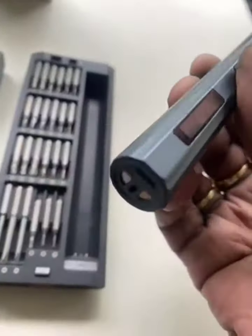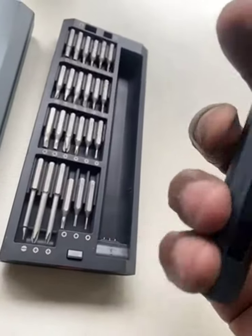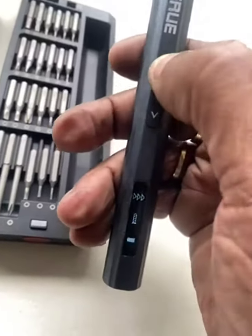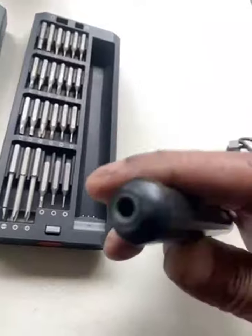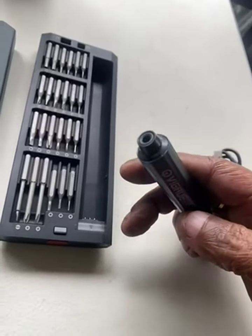This is the screwdriver. Needle charger in the back. LED screen, easy to read. Here's the chuck in the front. Works very good.